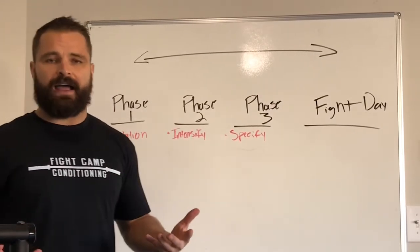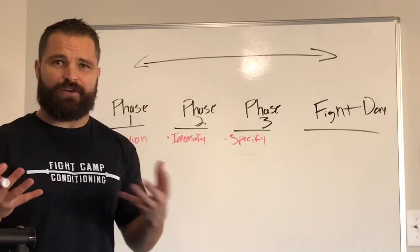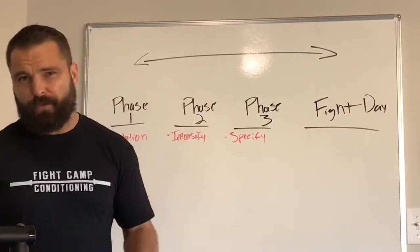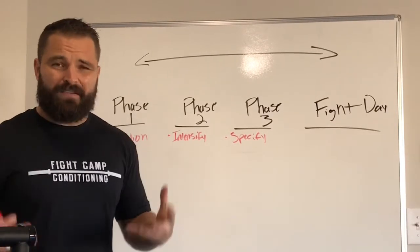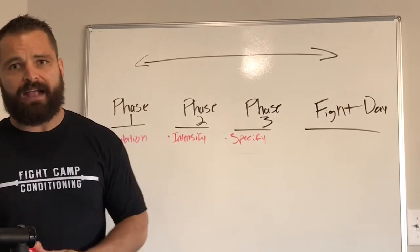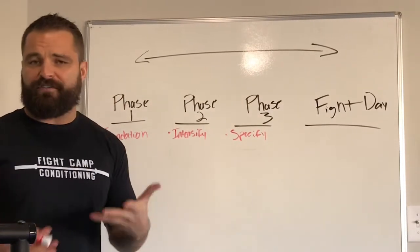Phase two — now we intensify, which means we're gonna start lifting heavier weights, recruiting type two motor units. What that means in nerd terms is we're recruiting the muscle fibers responsible for explosive, fast movements. So even though you may feel like the weight's moving slow, you're actually creating maximum force in that muscle, which is the same thing you need to knock out an opponent. When the weight goes up, the volume goes down — so now our repetitions are in the one to five rep range.